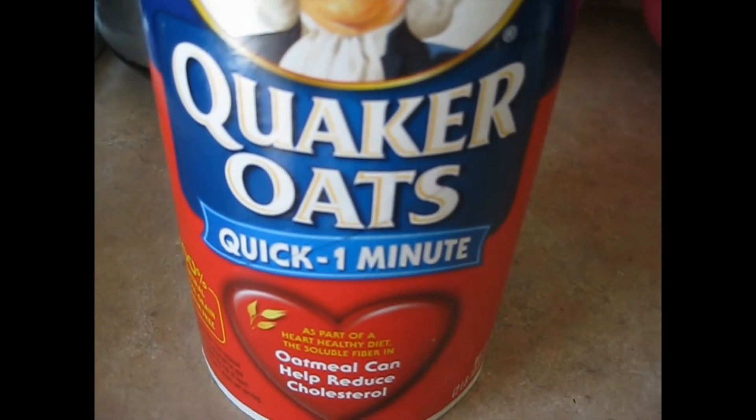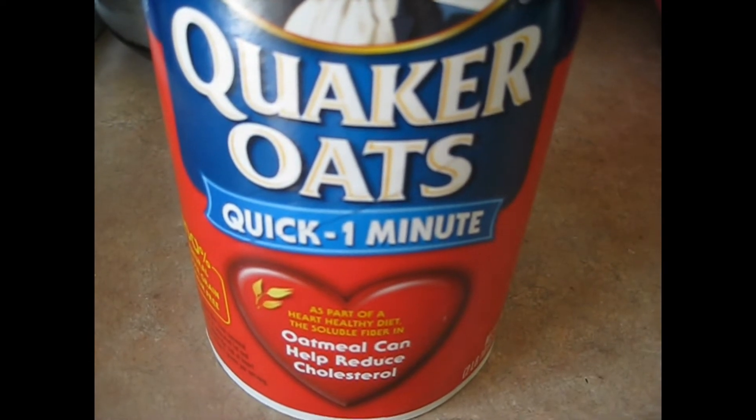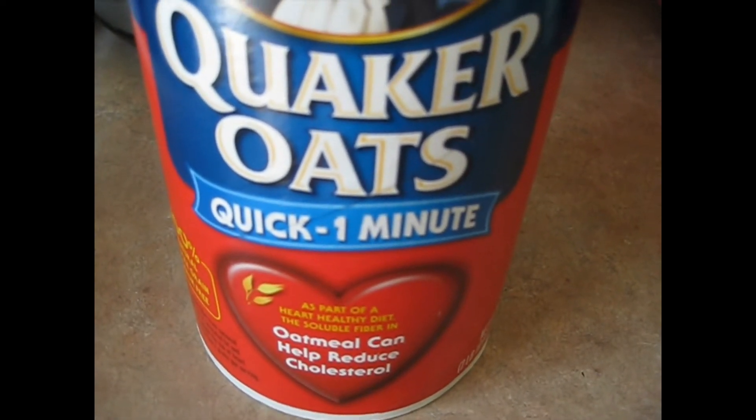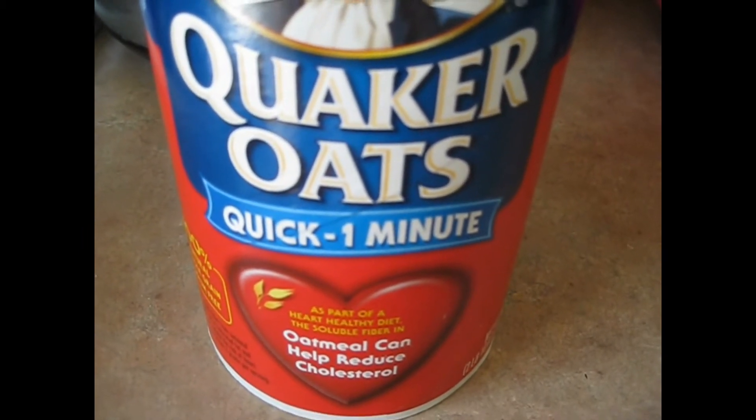Hey guys, today I'm going to be trying to make oatmeal raisin cookies and I'm going to be using this Quaker Oats.